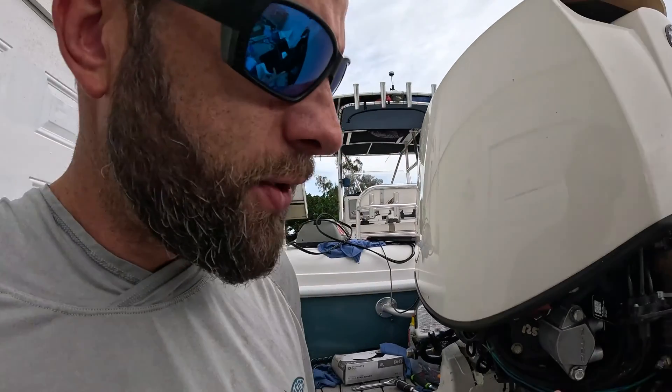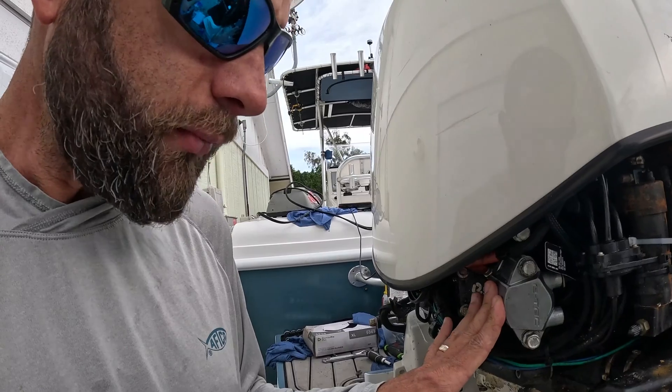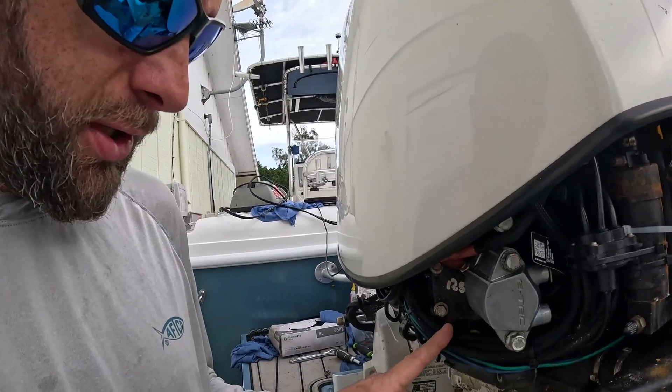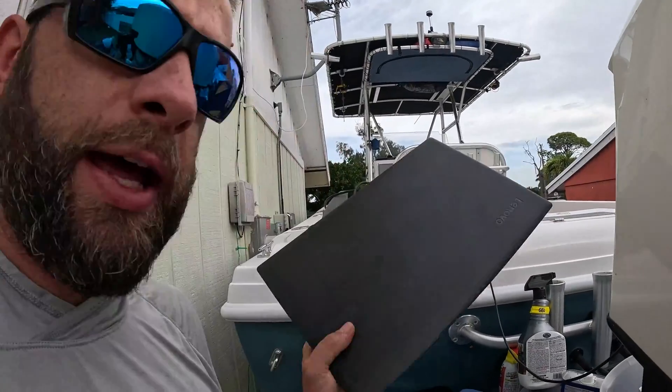Yesterday I installed all of my injectors and put them all back together in the correct cylinders. Now what I need to do is program this injector to the proper cylinder — in this case it's cylinder number six. To do this you need a laptop with the Evinrude E-TEC software in order to hook up to your EEM on your engine, and then you can go ahead and program your injector.